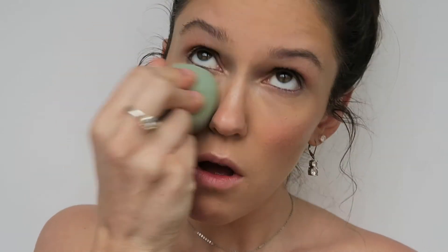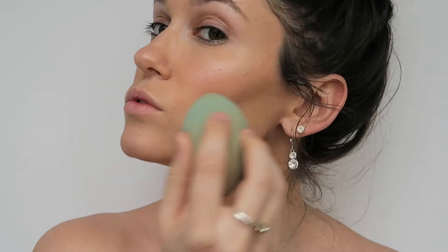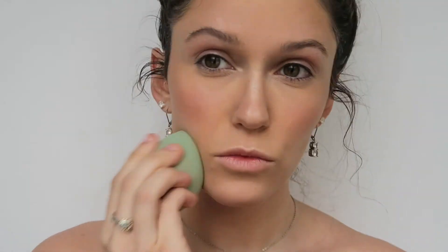Then I use my Beauty Blender one last time just to pounce it all in, and this really makes the whole look come together, makes it not cakey, and makes it last forever.